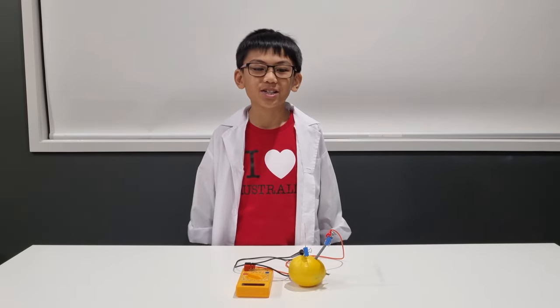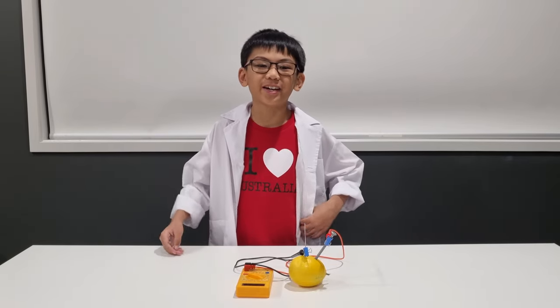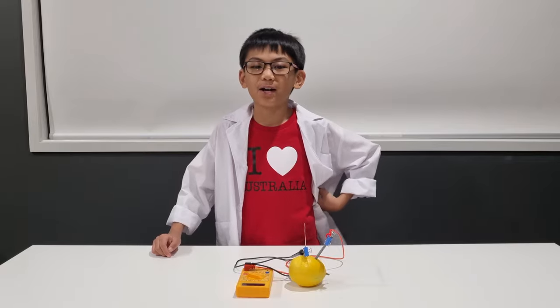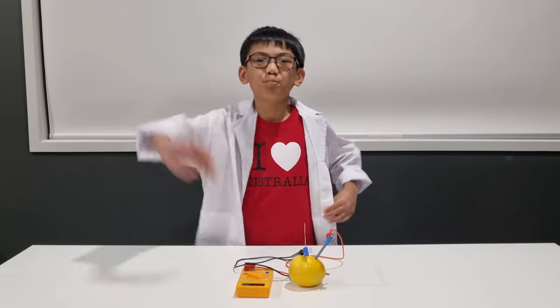Till next time, and always thanks for watching. I'm making a lemon battery for our Saturday Science Experiment. Bye!